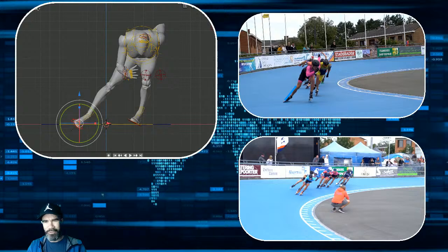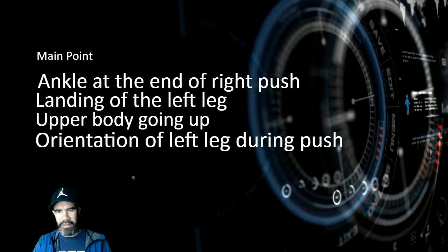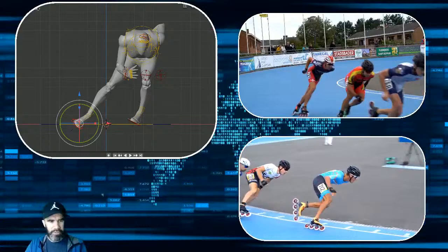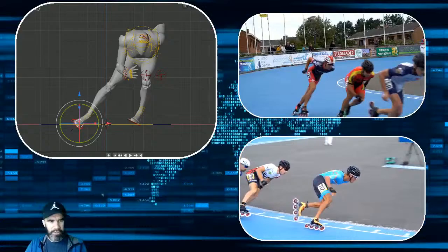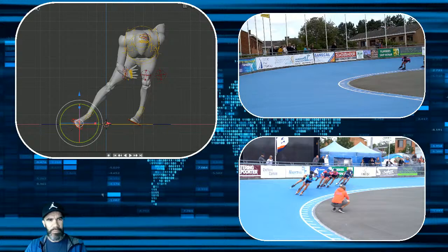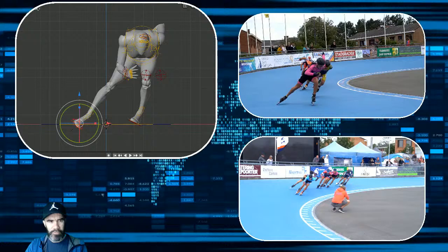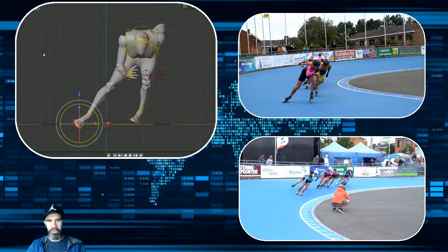Point number two — the second technical tip for this skater is something about the landing of the left leg. The landing of the left leg is quite difficult here. He's landing more with the heel — it's not a lot, but it's just enough to create a moment where the push is lost. So I try to find the right moment just before this. You see it's very little, but it's not so bad — it's one point.